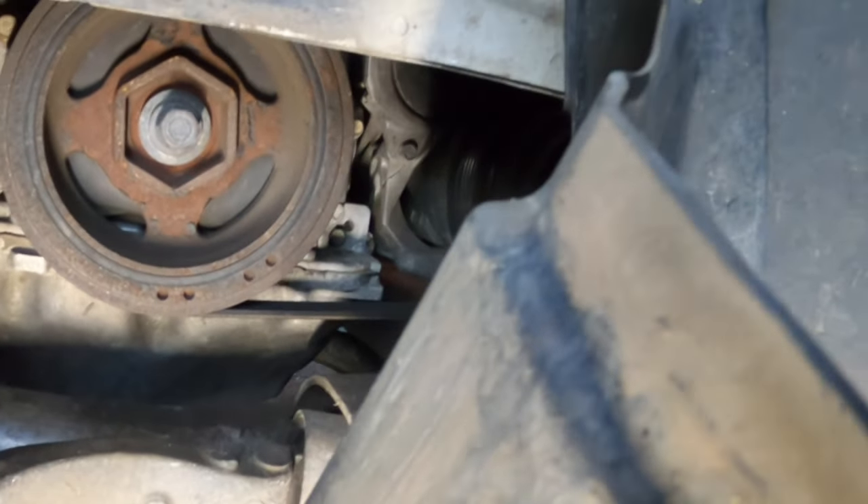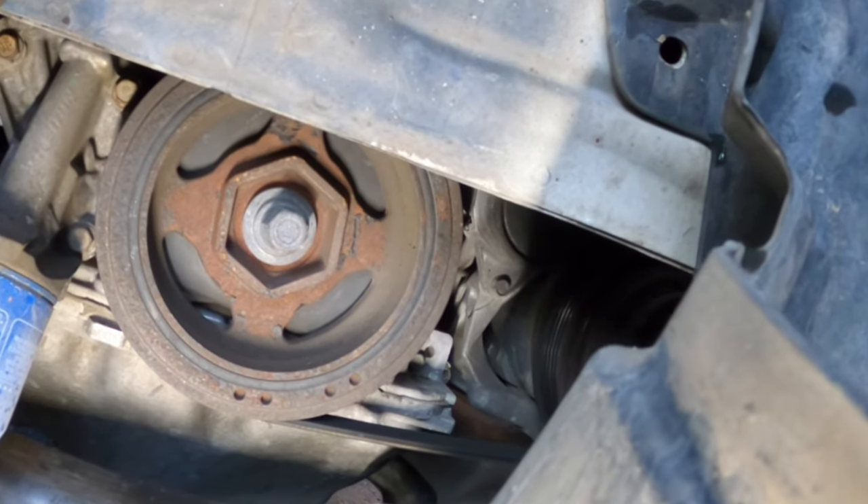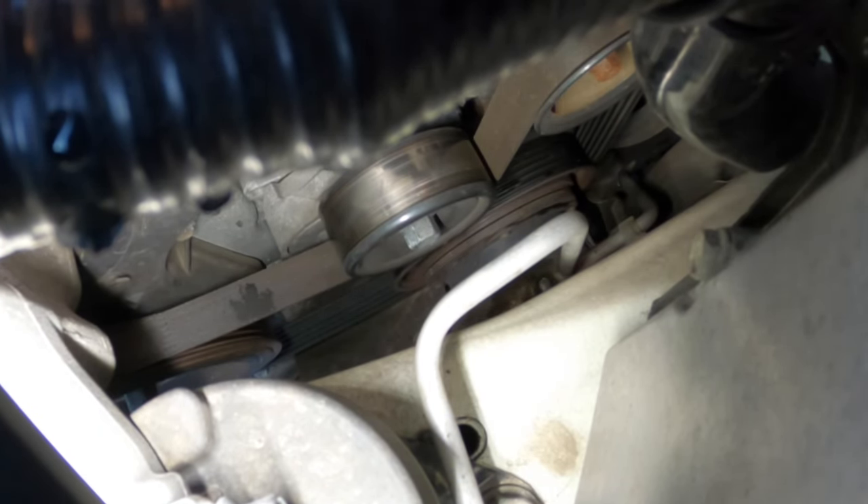Now there's the crank pulley - this is the stock crank pulley. First you've got to take off the drive belt, so I'm going to loosen up the tensioner. All you have to do is remember how the drive belt goes.